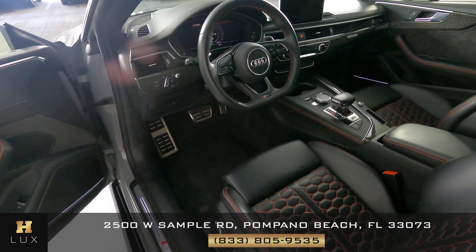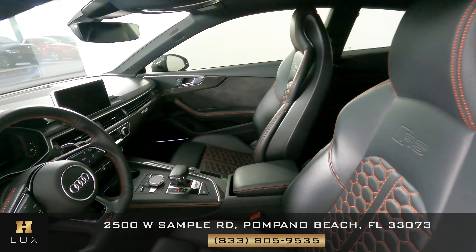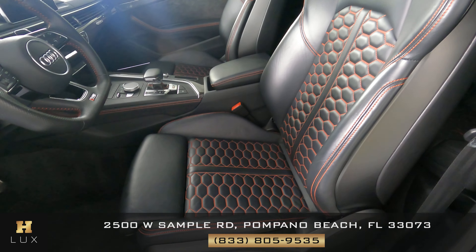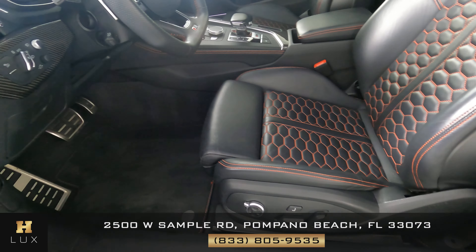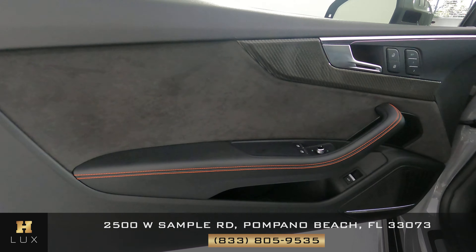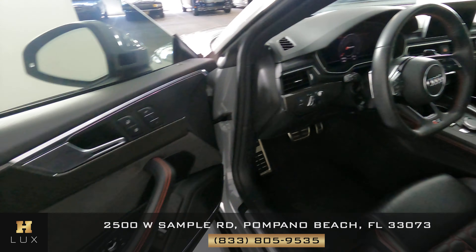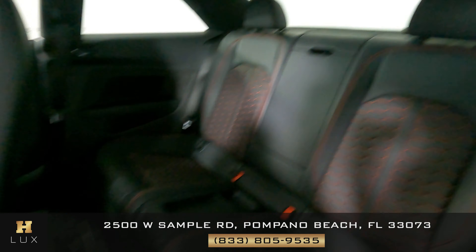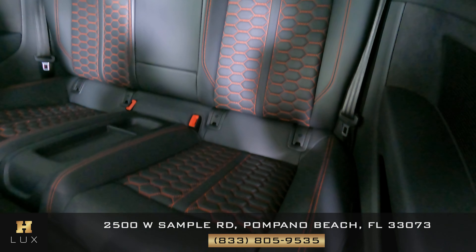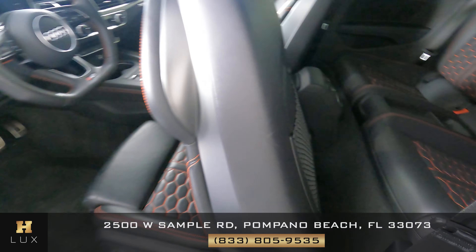Now that we're inside, let's have a look. We're going to start with the driver's seat. The driver's side is in good condition, the seat is in perfect condition. Excellent. Let's have a look at the door panel. Perfect. Now we're going to have a look behind the driver's seat. Excellent. So the driver's side is in good condition.